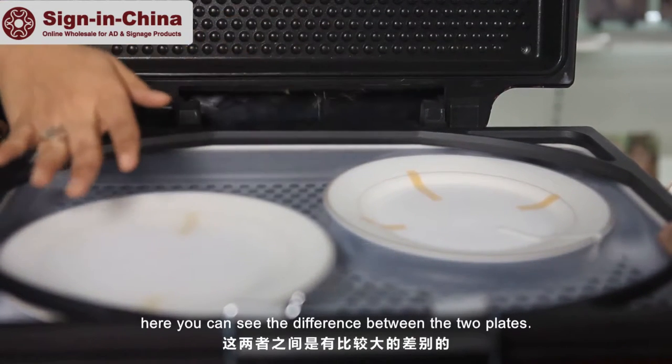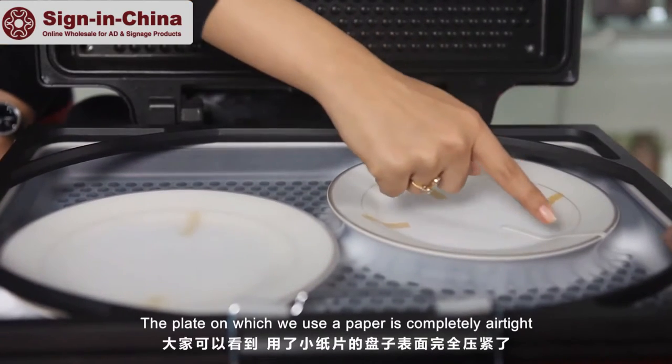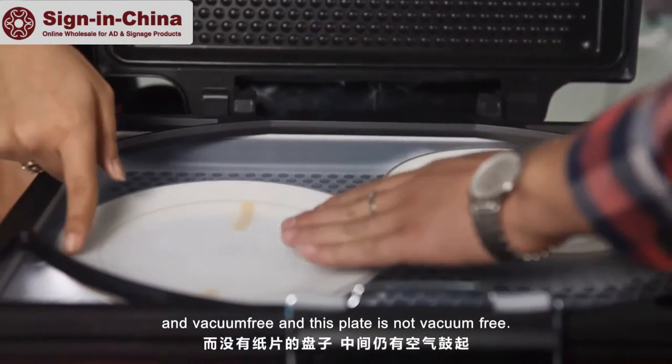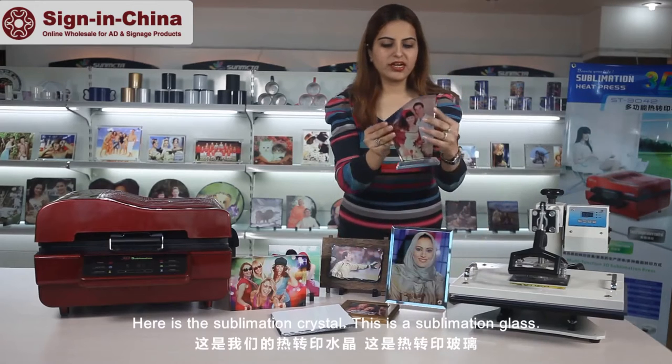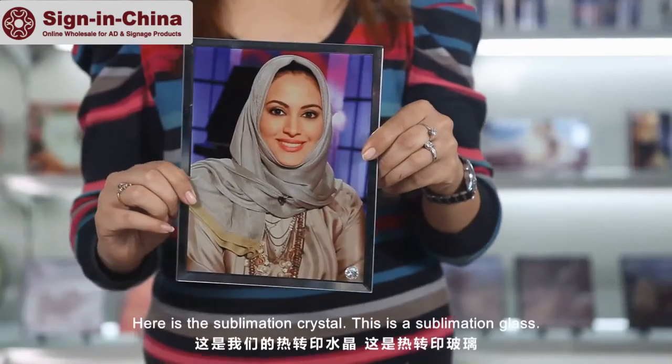Here you can see the difference between the two plates. The plate on which we used the paper is completely airtight — it is vacuum free. And this other plate is not vacuum free.